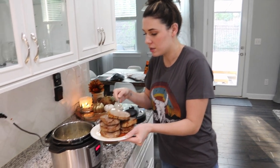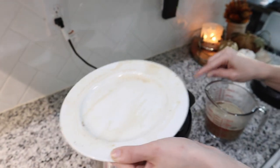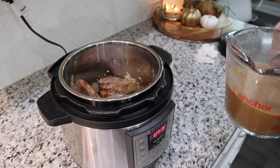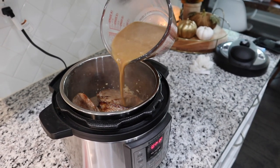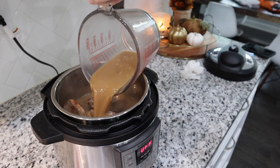We're adding the onion gravy mix and pouring it over the steaks. We're going to move the Instant Pot over so the steam doesn't go onto the cabinet.